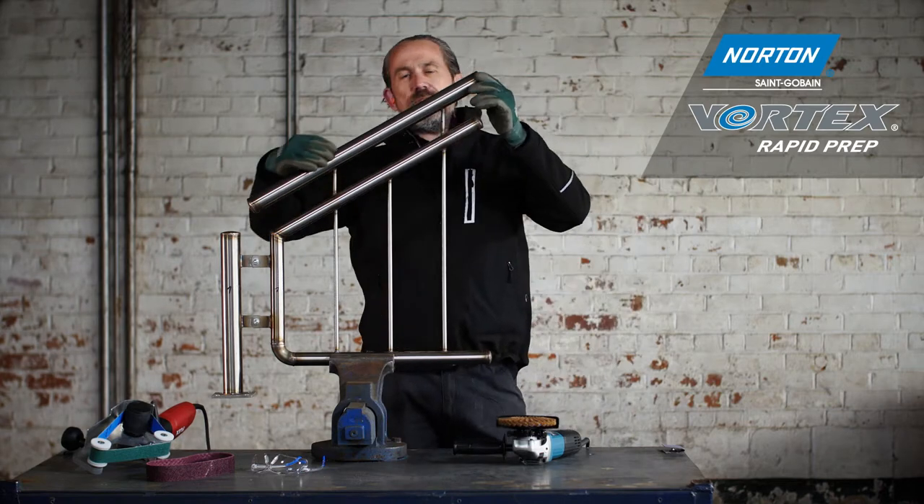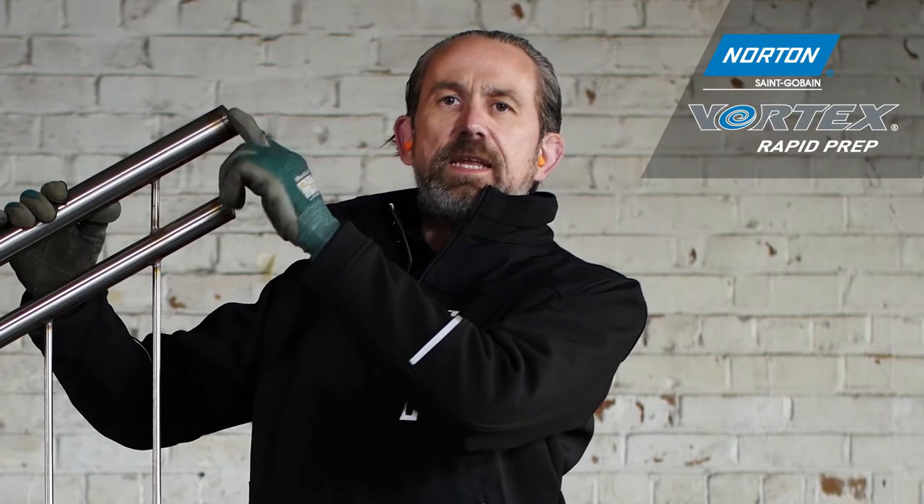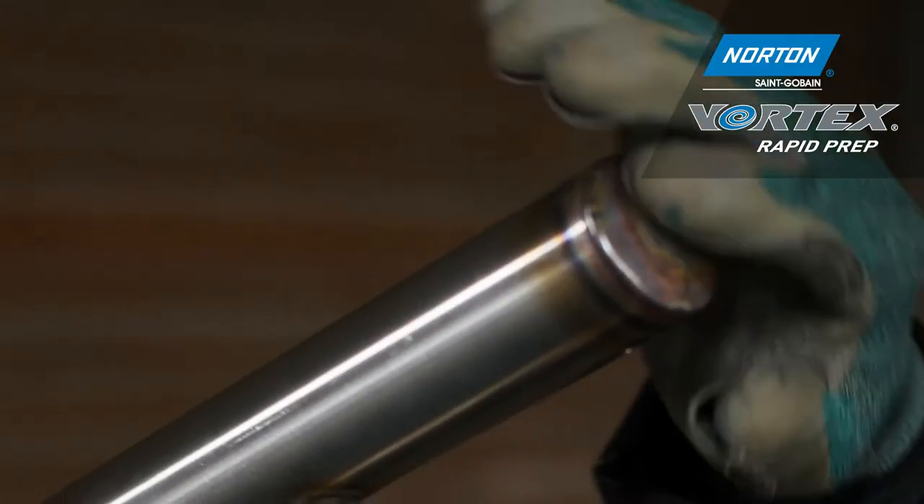You can see on this tube itself, from the factory and handling marks, we have scrapes, we have scratches, we have dents, and also the end cap here where we welded on — we have a TIG weld we need to remove, and also some thermal damage.